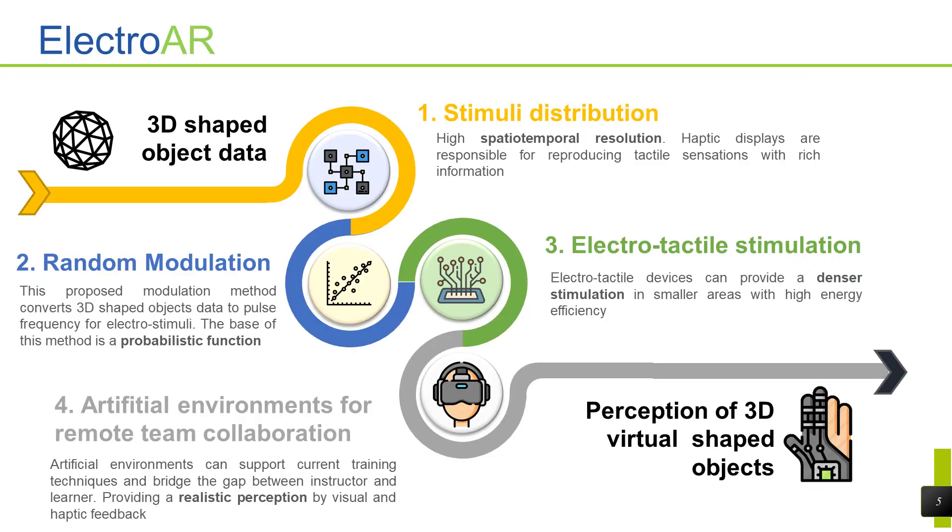The next scheme shows how the data of 3D shaped objects are transformed into electro-stimuli. Everything starts with the 3D shaped objects data, obtained directly from a sensor glove or datasets. This information is adjusted to the number of electrodes in contact with the fingertip, resulting in an intensity matrix of n by n dimension. This matrix is the input of the random modulator — a mathematical method that evaluates the analog information and transforms it into an electrode state array matrix, providing the on/off state for each electrode of the electro-tactile glove. This stimulation is applied in an artificial environment to provide a more realistic perception of virtual objects.